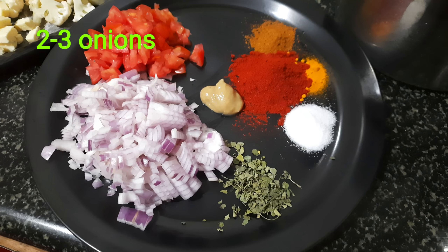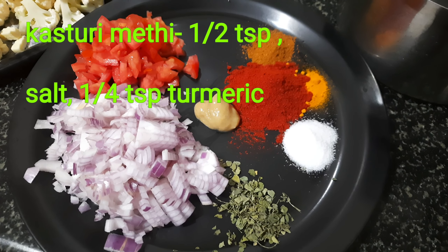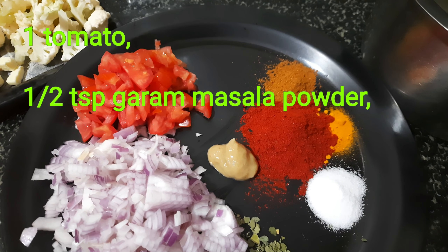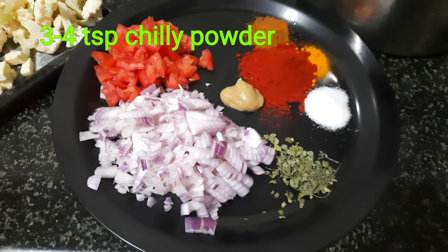I will add it in the pan and add the tomatoes. I will add 1 tablespoon of baking powder and 1 tablespoon of garlic.